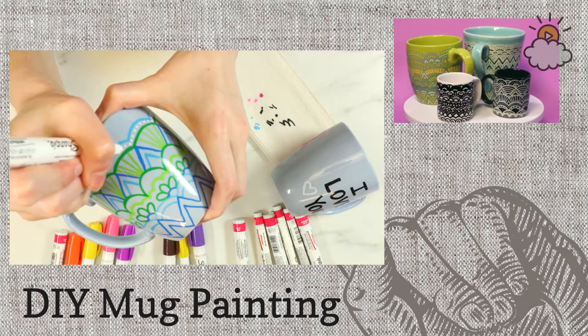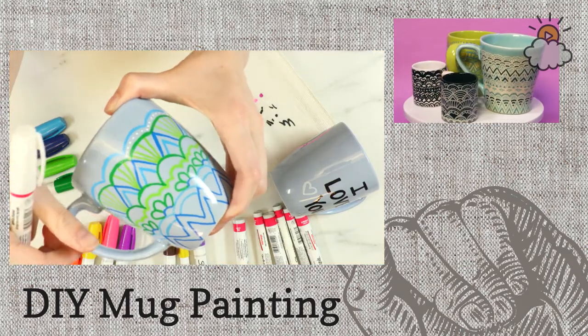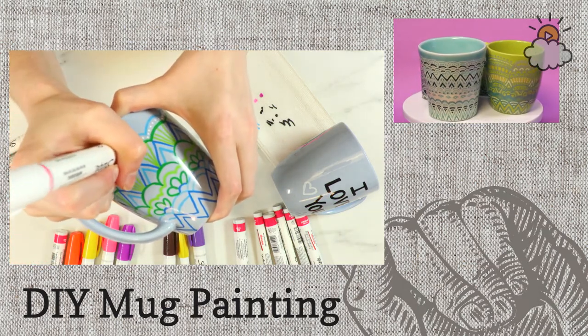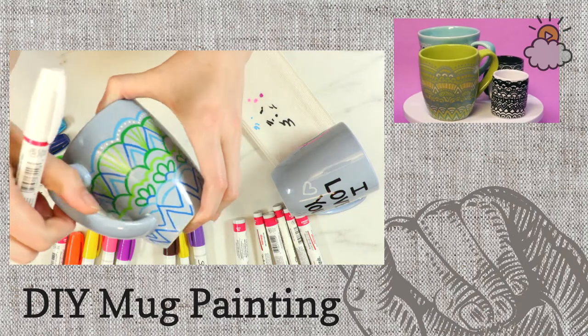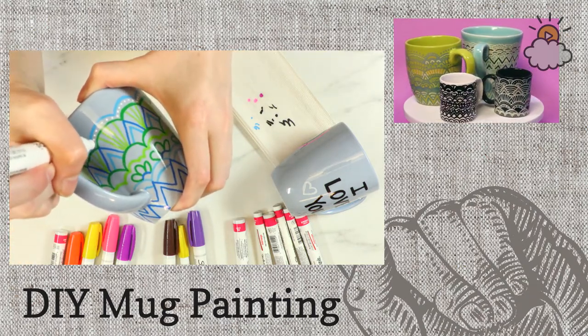Justin has a cute secret message idea: put on the bottom of the cup 'The best part of waking up is you.' That's adorable — especially if you're the kind of person who brings your partner coffee in bed. It'd be really cute, like a breakfast-in-bed gift.